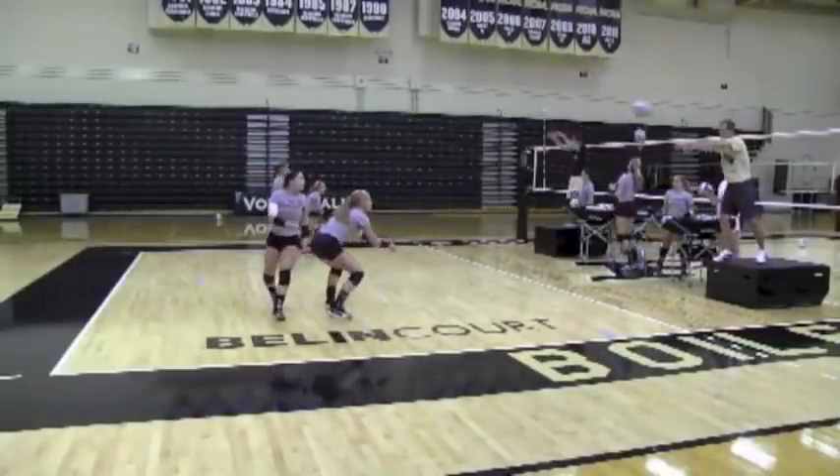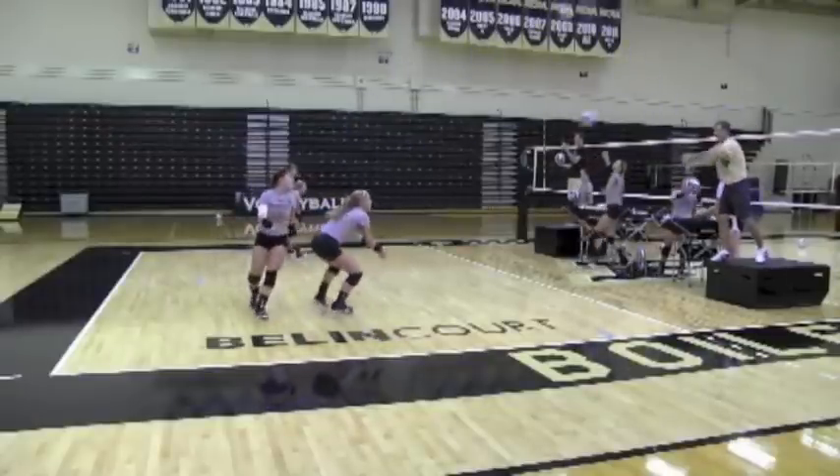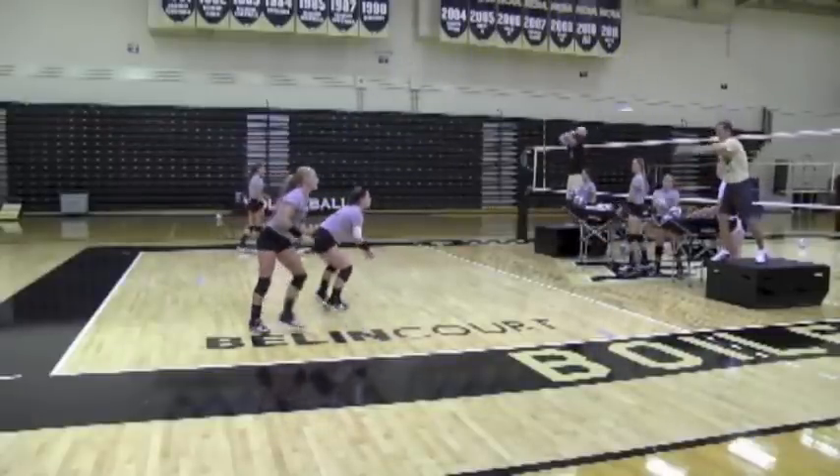Really work on keeping your shoulders still today, Carly. On every ball — head still, shoulders still. Head still, shoulders still. Watch it in.